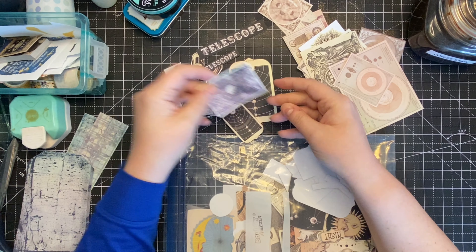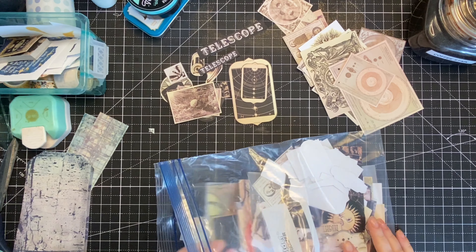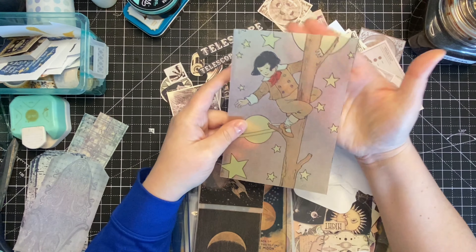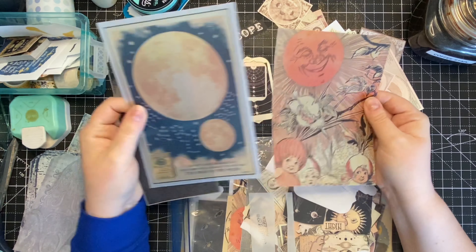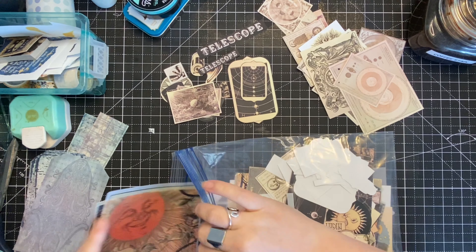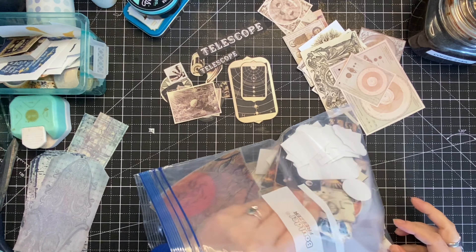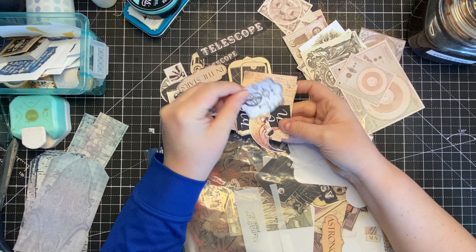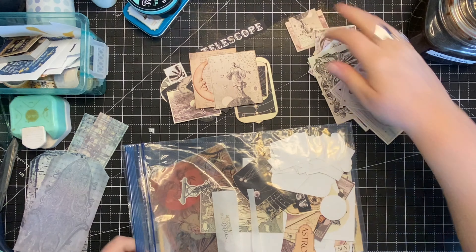I spent quite a bit of time over a couple of evenings fussy cutting. I printed some stuff on vellum in different sizes — another Basic Blues take. This'll be fun to play with. I've got some ideas for different things, and already I was starting to get ideas for how I could incorporate these pieces and what I might do with them.